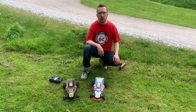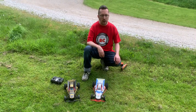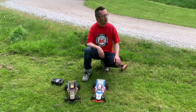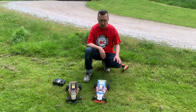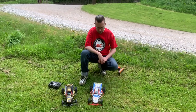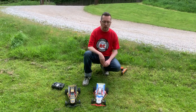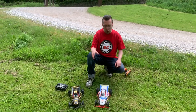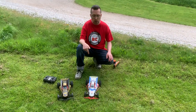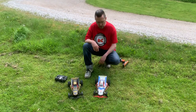Hi there and welcome to another episode of Andy Robertson RC. We're still at the Bridge House Farm Tea Rooms in Rye. This is the running video from a video I've already done on the Tamiya Grasshopper clone by Echo RC — the Echo RC Grand Race Flash Hopper.